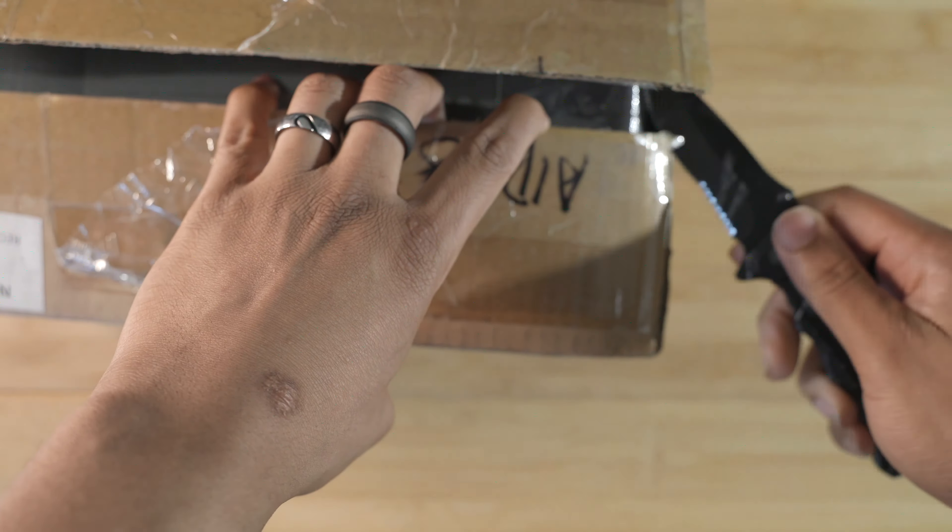Let's get into it! Got your handy dandy unboxing knife as always — don't play with knives kids, safety first. I'm excited because I've been waiting for this package for a long time. There were some delays, it was delayed over a month. A lot of people have been asking about this one and now we finally have it, so I'm excited to get into this one.